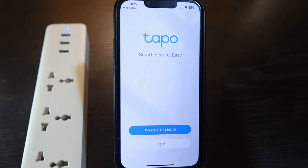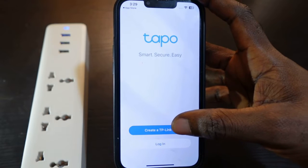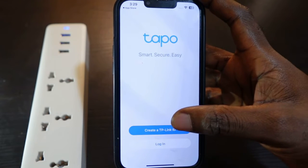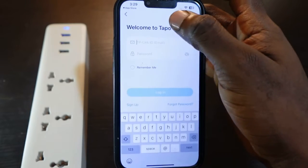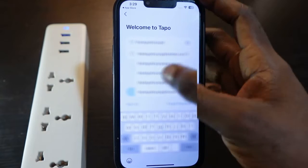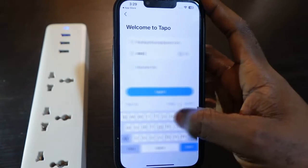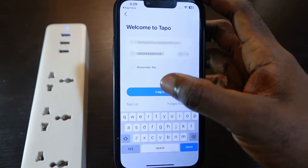Now we need to log in or create a TP-Link ID. If you don't have a TP-Link ID, you want to tap 'Create a TP-Link ID' and follow the instructions to create an account. In my case I already have an account so I just need to tap login and enter my information, then tap login.